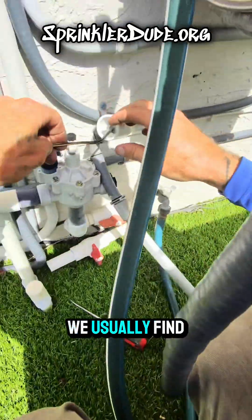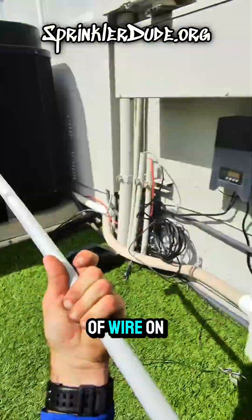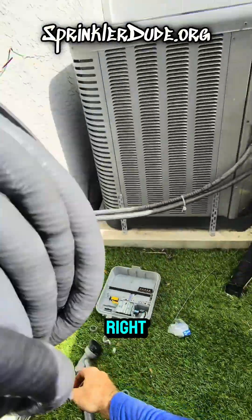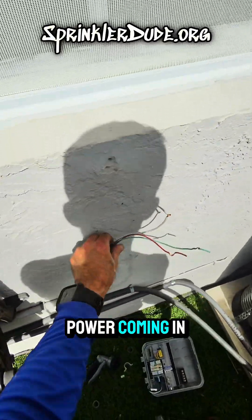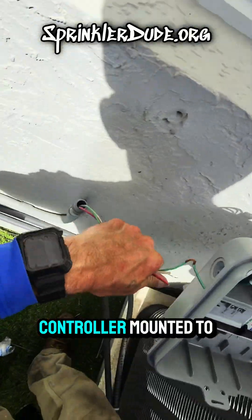And that's how we usually find them. We'll use butt connectors and put a regular piece of wire on there — that's trash. Now we're left with just the power coming in, which is exactly what we need to get the controller mounted to the wall.